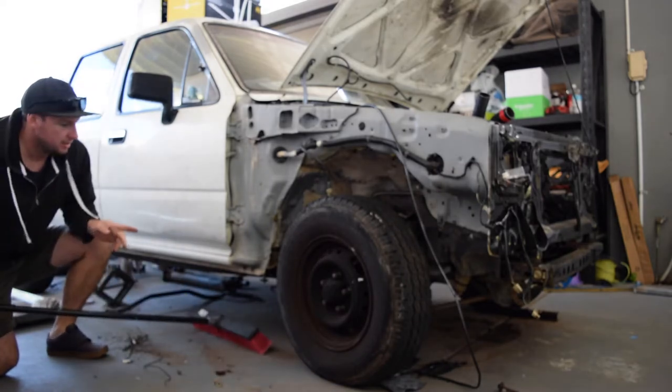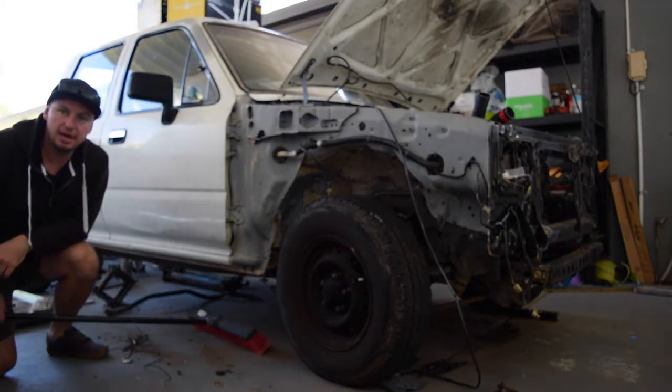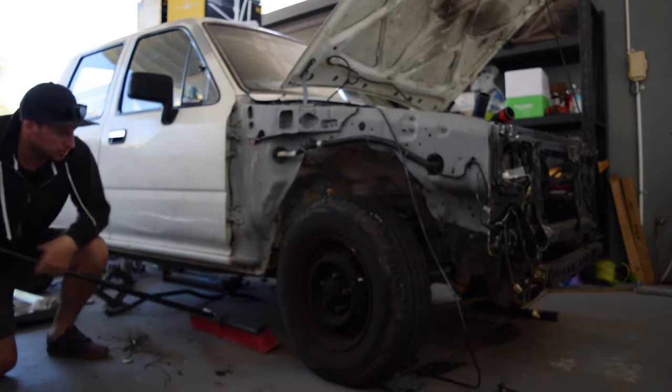I haven't really cleaned out under here since we started doing this. I've hosed it down a few times but not properly.